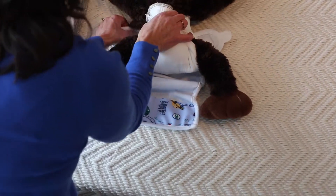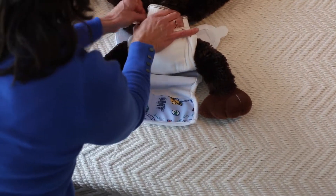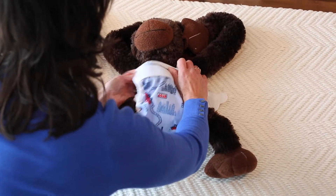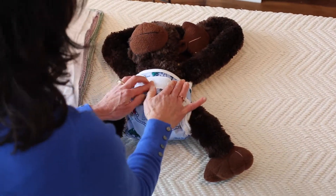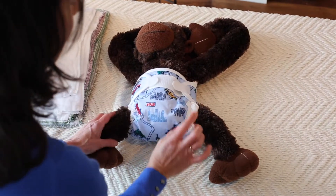Simply fold the diaper, bring the wrap up, and then securely fasten it. Whether you're using snaps or Velcro, this will work.